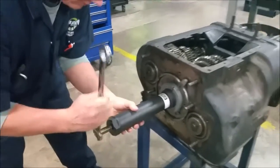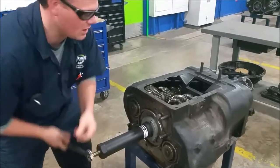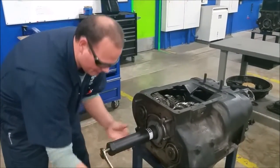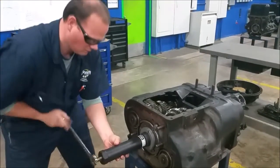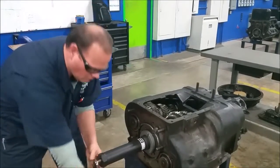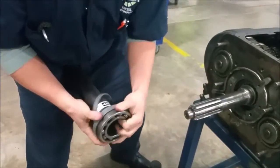This makes it easy. To make this a little bit easier, I locked the transmission in two gears so the gears won't turn — makes this just a little bit easier. The bearing pops right out.